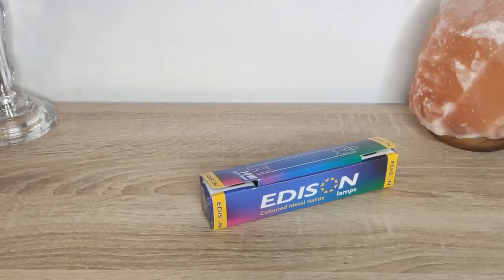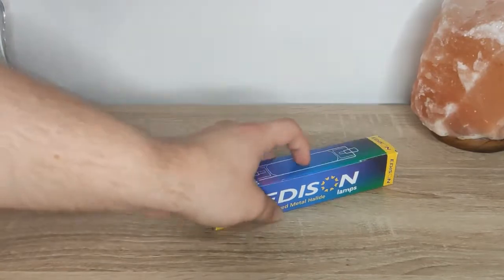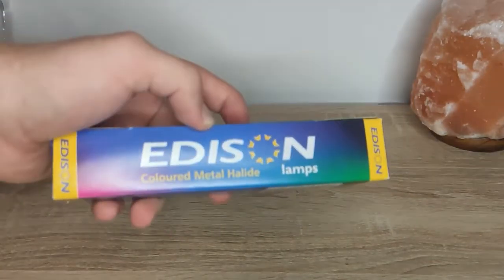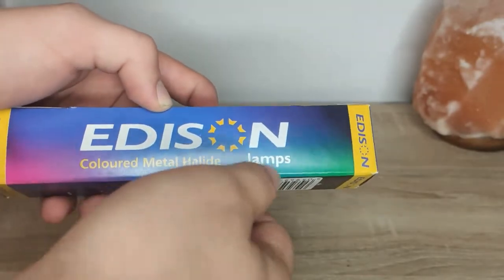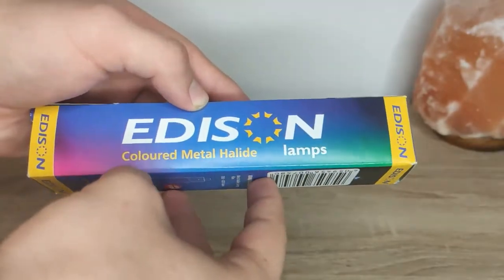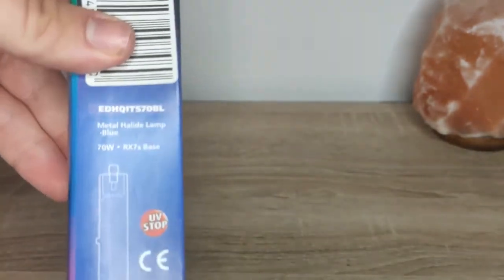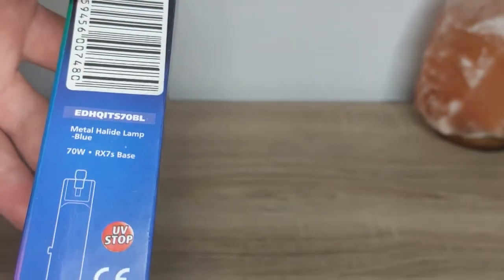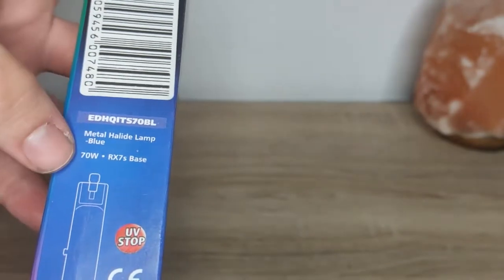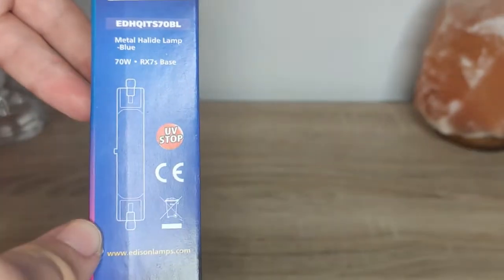I'm not going to be able to show you the unboxing because I already put it in the fixture, but I'm going to show you that. It says here Edison, which is the company, Colored Metal Halide Lamps — the way 'Colored' is written is actually the British way. And then we have the Metal Halide Lamp: blue, 70W, RX7S base, which is this shape, and it's UV stop.